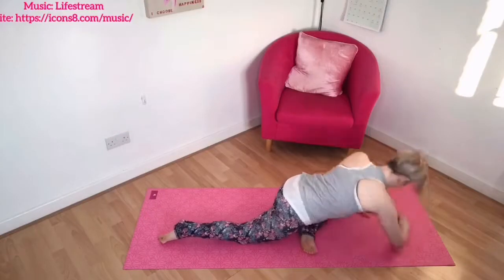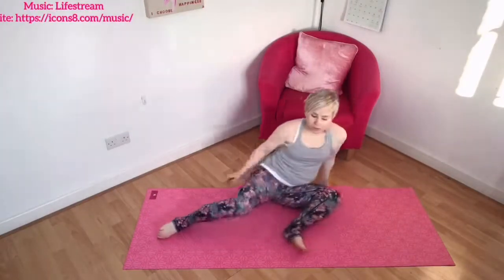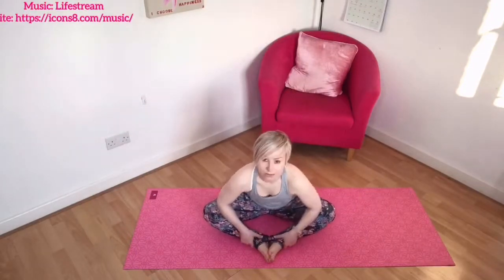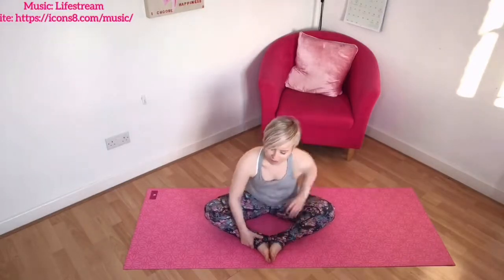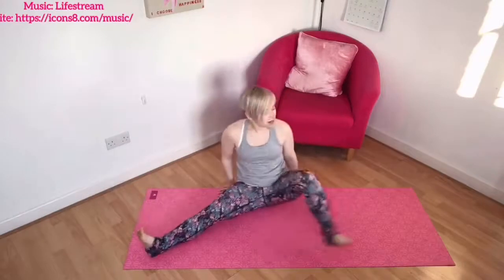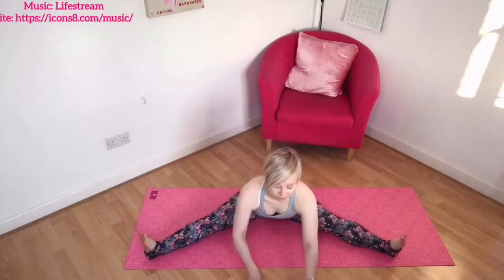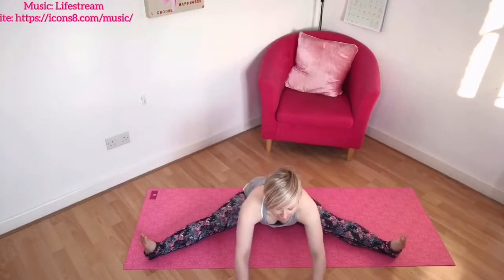Gradually bring yourself up, taking your time, and come back round to your butterfly — soles of your feet together, knees out to the side — then releasing and relaxing forwards over those legs. Take a few deep breaths here. And if you want to go that step further, take the legs out to the side, knees and toes up towards the ceiling, and start to walk those hands out in front, stretching through those inner thighs, releasing and relaxing.